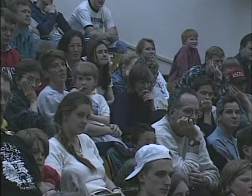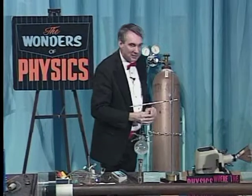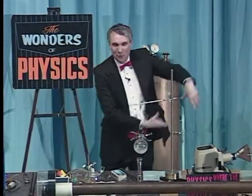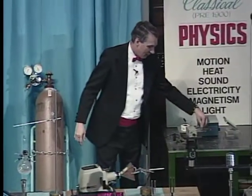Have you ever been to a magic show where the magician levitates a lady? Ever wondered why they use a lady? I don't know either, but anyway, what do they always do? They put a hoop — they put the lady through a hoop, don't they, to show that there are no wires or any tricks?